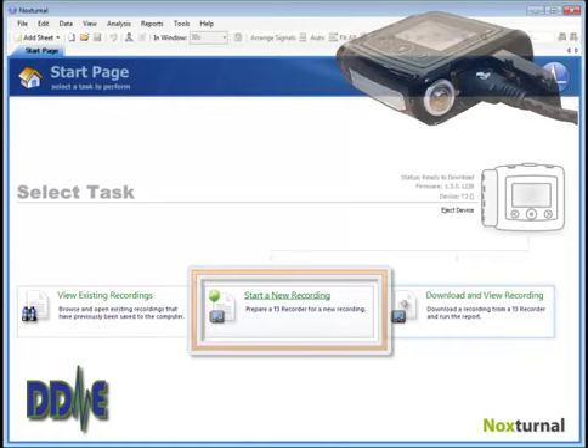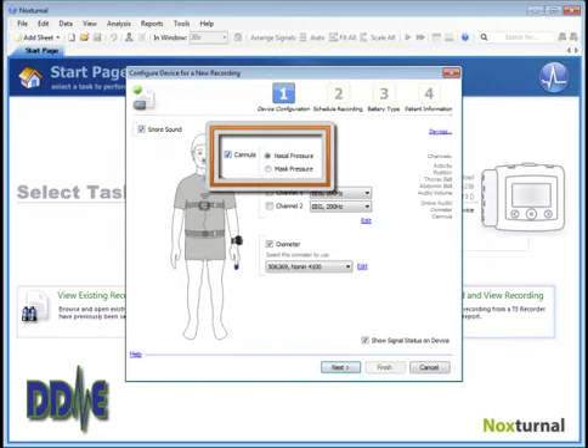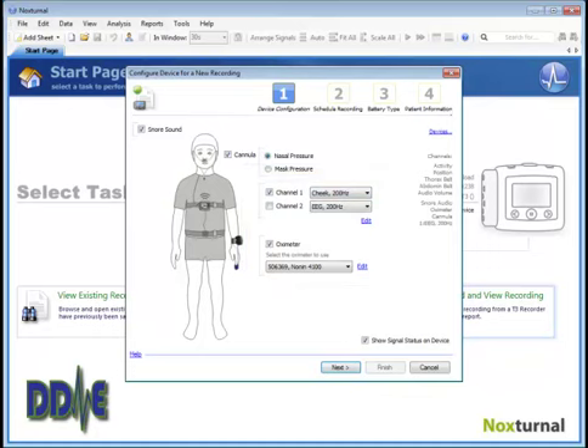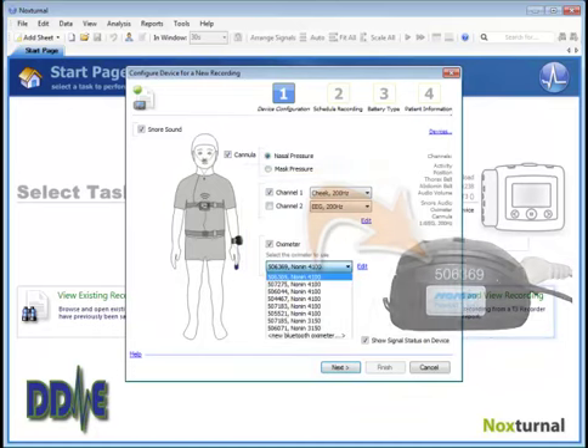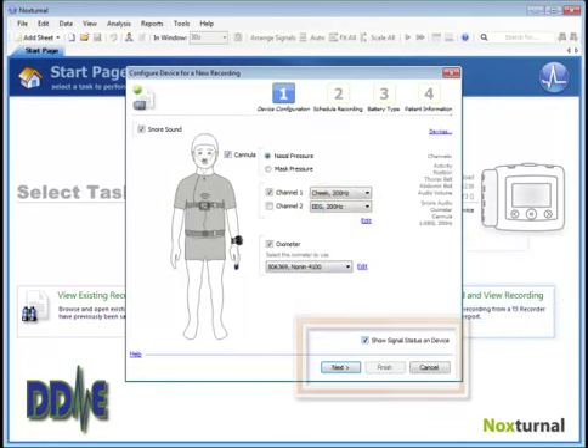Click 'Start a New Recording' to initiate the wizard. The first step is to put a check next to snore sound or not, then put a check next to cannula. And if you can record the masseter muscle, be sure you put a check into channel 1 and select cheek muscle. Then confirm the number in the software matches the oximeter you're using for the test and clear the check for show signal status.